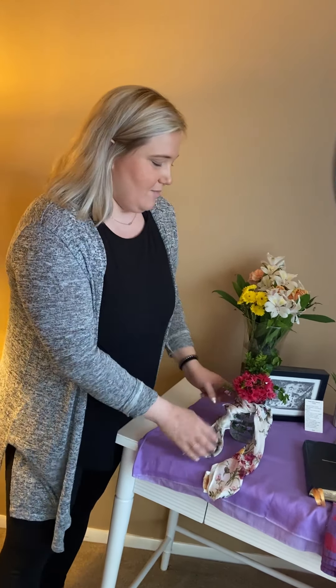So now that my altar is created, I'm going to show each thing and why I put it there, and then maybe you can think of some similar things or get some ideas going for things that you could use in your own home.